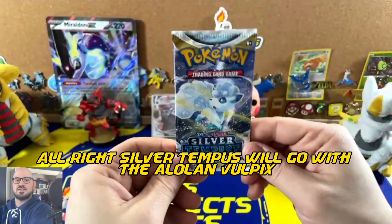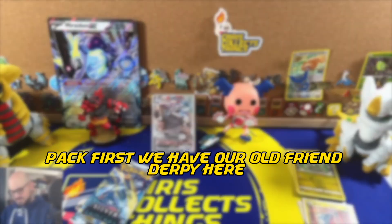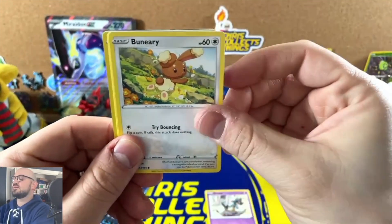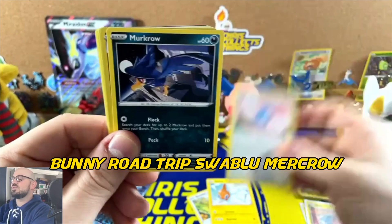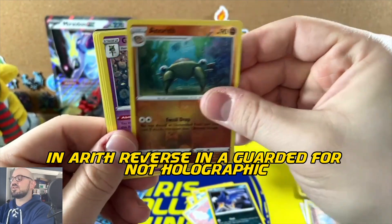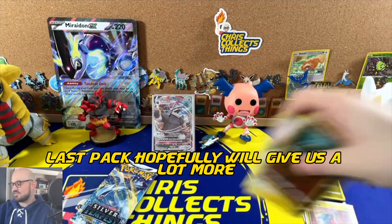Silver Tempest — we'll go with the Alolan Vulpix pack first. We have our old friend Rotom, Swablu, Murkrow, and Aerodactyl as the reverse holo, and a non-holographic rare. That hurts, man — that hurts.